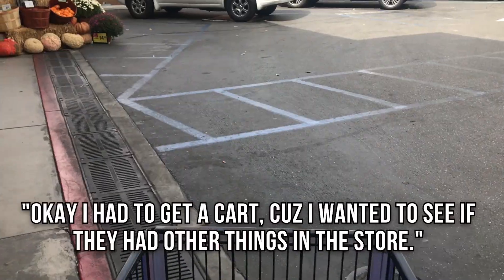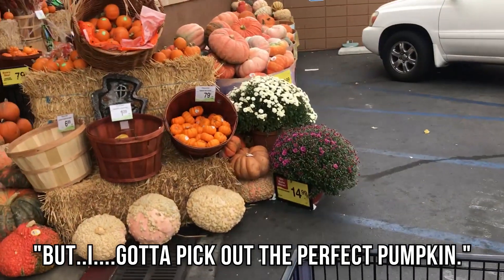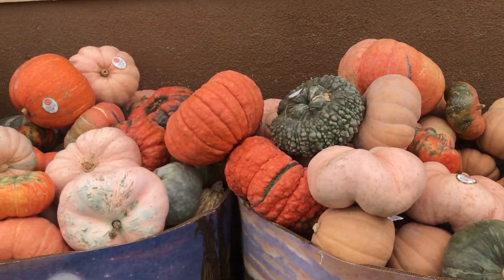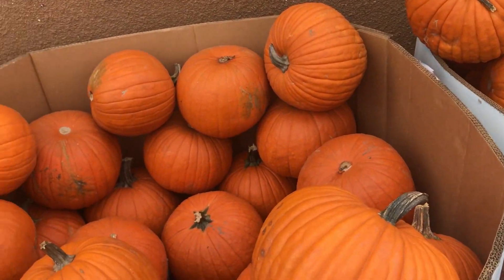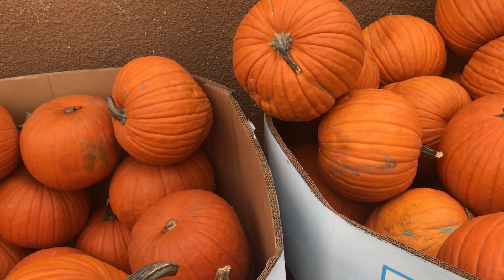So I'm here, but they literally have the pumpkins outside. Like someone could take one and just walk away. I mean, I won't do that, but someone can do that. Let's go pick our pumpkin. Before we do anything, take a look at this highlight — I know you see it. Okay, I had to get a cart cause I wanted to see if they had other things in the store. But I'm trying to pick out the perfect pumpkin. Like which one do I want to carve? These are like the normal ones, and then you got the weird looking ones. I mean all pumpkins matter, but like how am I going to carve that one? They all look pretty good — pretty round, perfect. These ones are like a lighter orange, you can't really tell on the camera, but I swear they are.